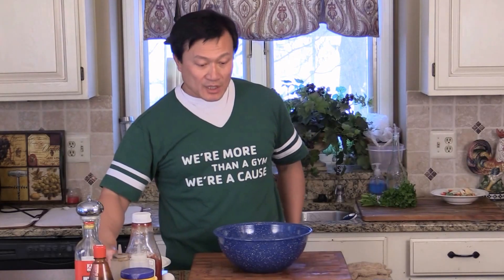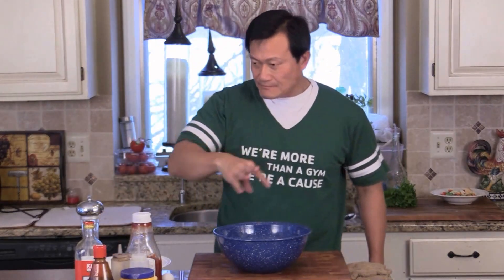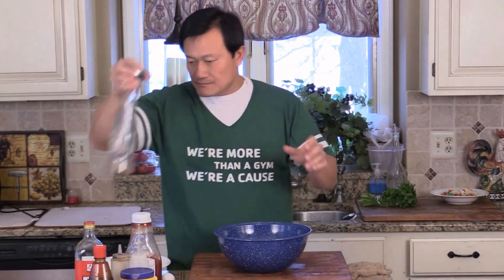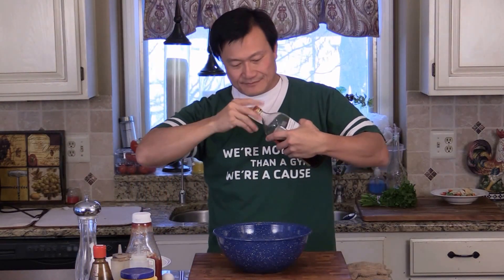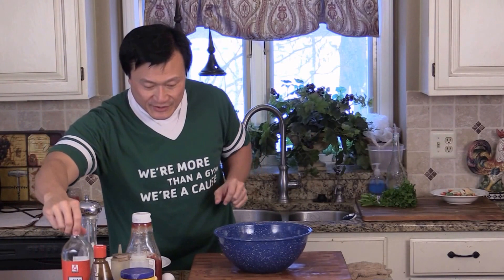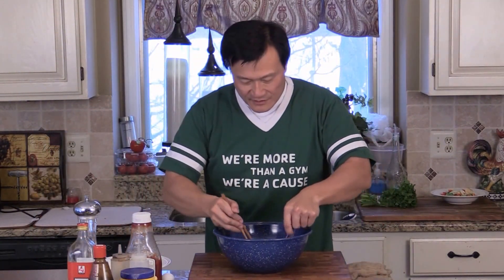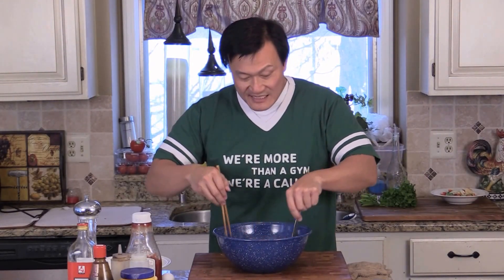You touch meat, you want to make sure you wash your hands really good. A pinch of salt, some black pepper, some Shaoxing cooking wine — not much, just a splash like that. We just want to marinate the pork chop to make it nice and tender. Got a chopstick here and a fork, just going to toss it, make sure they coat and season everything nice and evenly.